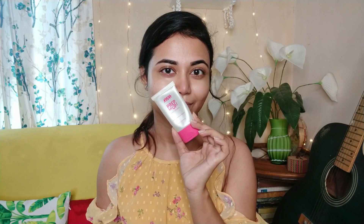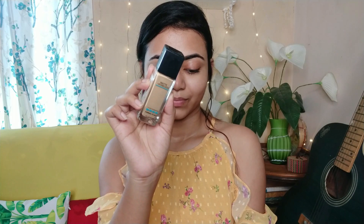Next, I will use my primer — NYX Prep Me Up primer. This is very good. After that I will use my foundation. I have chosen Maybelline Fit Me foundation.